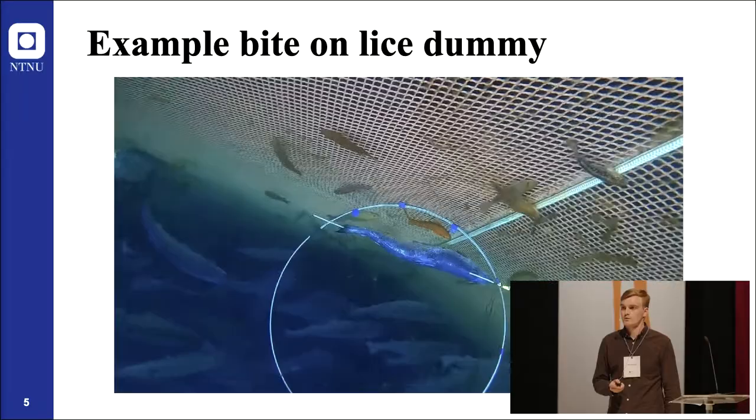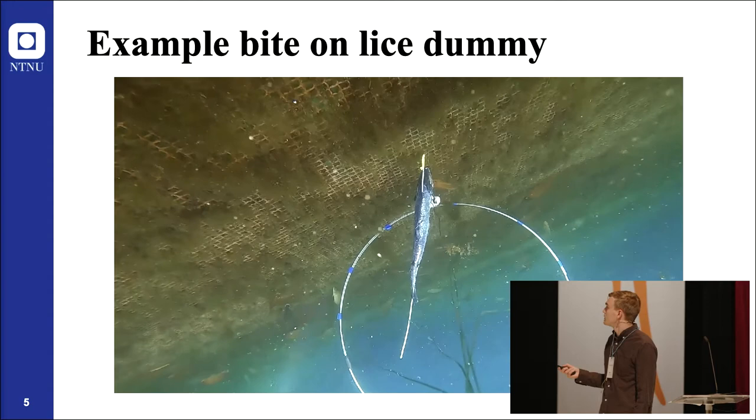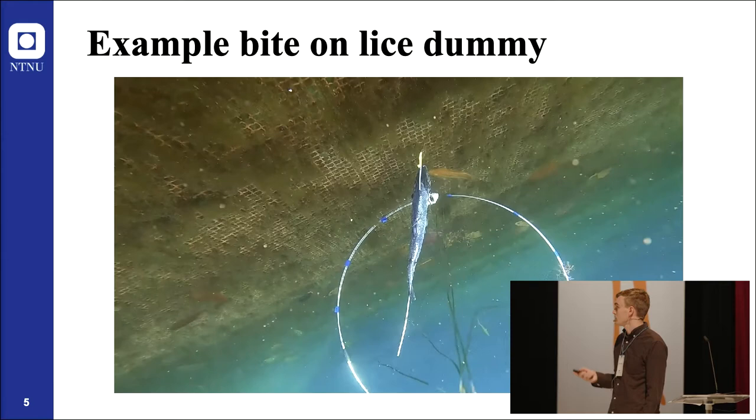We analyzed approximately 74 hours of video, and here are some examples of Ballan wrasse biting on sea lice dummies. You can see the Ballan wrasse and it's interesting to see how it swims, approaches the salmon, orients itself, and then bites on the lice.